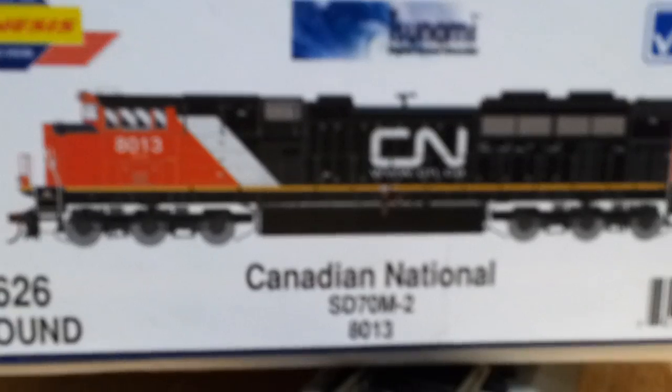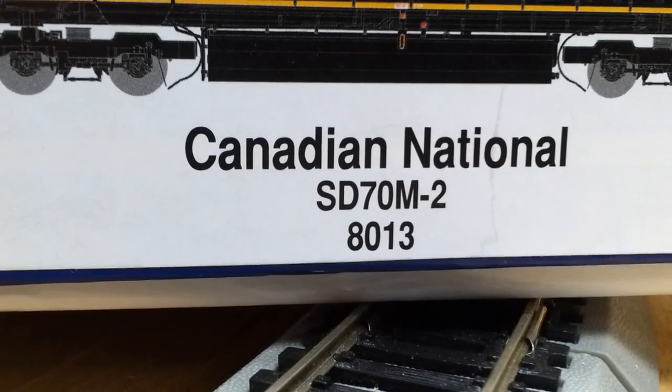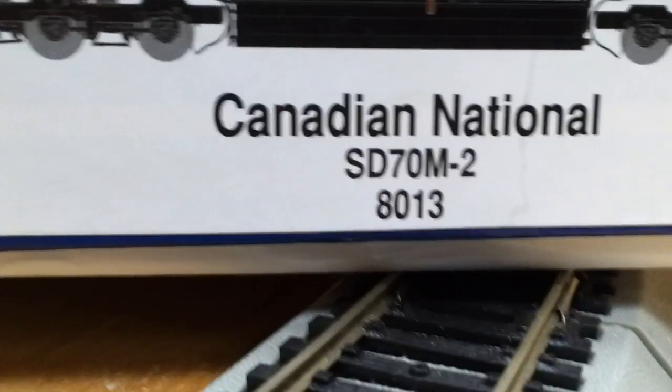Hey guys, I'm back and I just received this in the mail — Canadian National SD70M-2, number 8013. What's the sound? It's got a Tsunami Decoder.